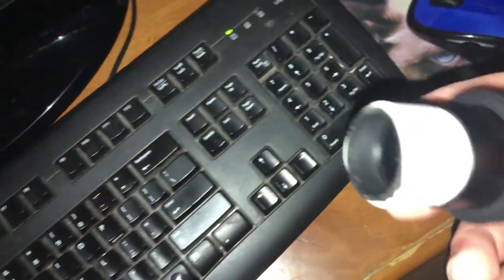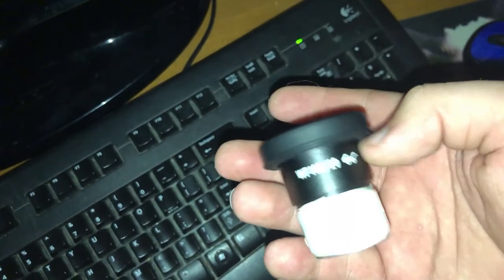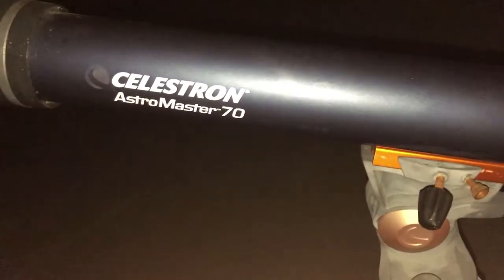I wasn't going to leave you with that, so I went into my house to my desk and grabbed my microscope lens, because I don't actually have a lens for my telescope — it fell out and broke, which is a shame. Here's my telescope setup; I haven't used it in a while. It's a Celestron Astromaster 70 — it's okay, it was a good first telescope.